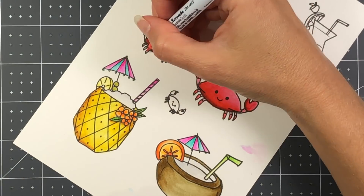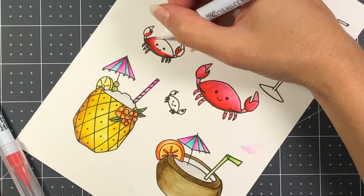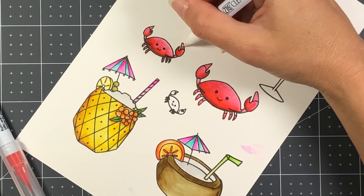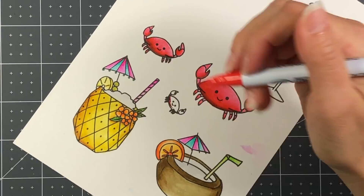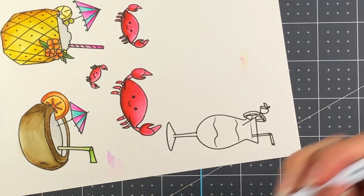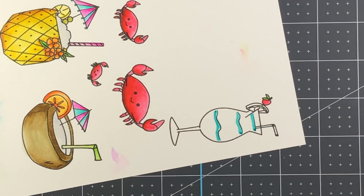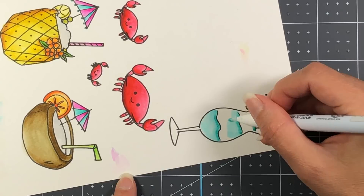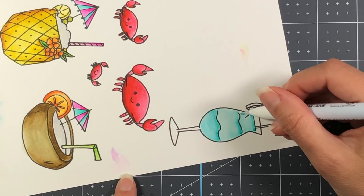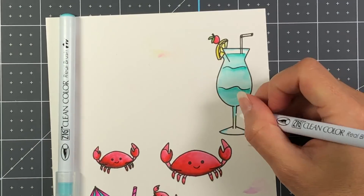Before I finish showing the coloring, I want to mention that I am using my Zig Clean Color Real Brush pens and doing some watercoloring. I will have all of the colors listed down below in the description. Basically I'm picking a dark and a light color and blending it out with the blender pen. The Zig Clean Color pens come with a blender pen, but I chose to lay the marker down and then use the blender pen purchased separately to blend out that color to create a watercolor look. When I color with my Zig Markers I do use Bristol Smooth cardstock.